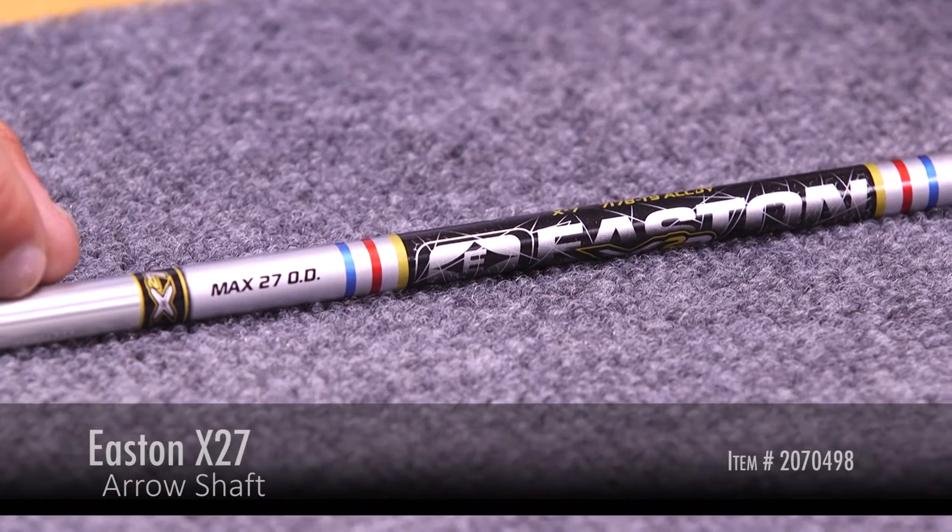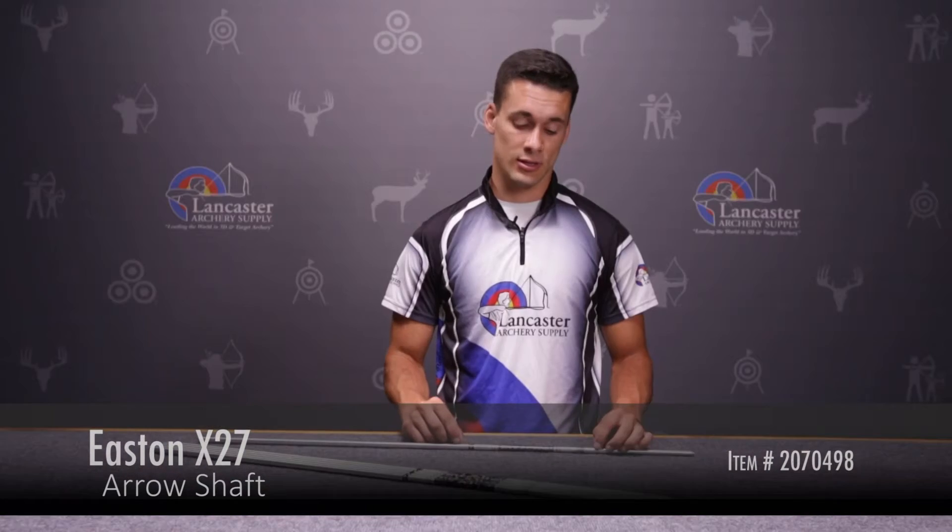Hi, this is Justice Leinbach here with Lancaster Archery Supply, here to give you a product review on the Easton X27 arrow shaft. The X27 only comes in one size, which is the 2712.